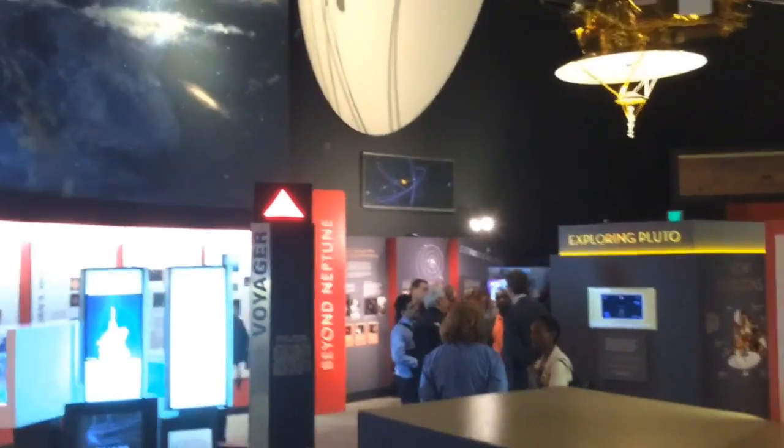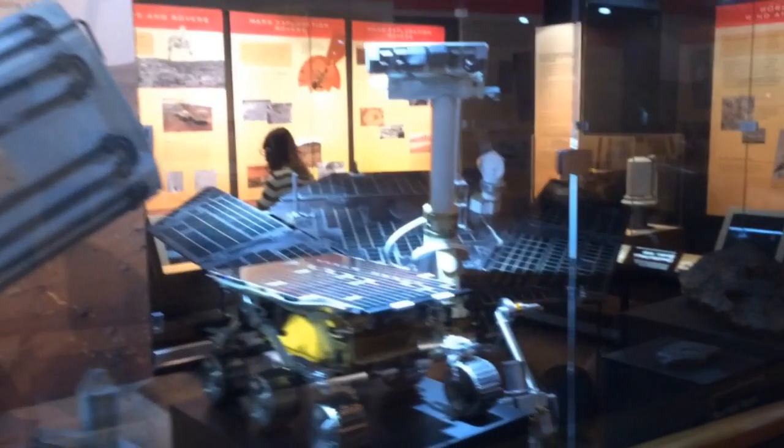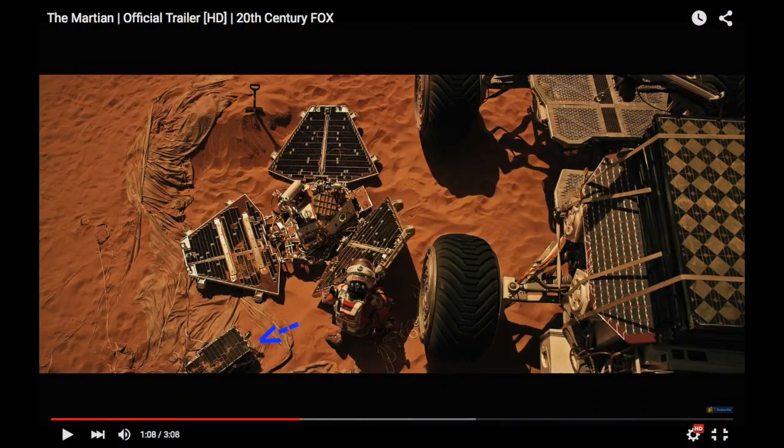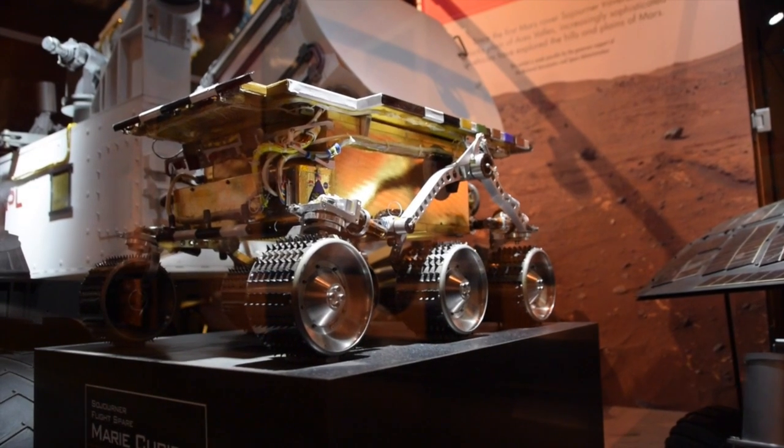What I really want to talk about is the hidden gem in the Exploring the Planets exhibit, and that is Marie Curie — a flight-ready spare of the Sojourner rover launched on the Mars Pathfinder mission. Fans of The Martian, take note. This little robot is the real deal, structurally identical to its sibling stranded on Mars.